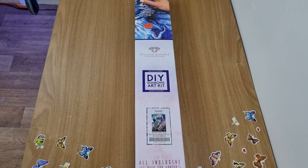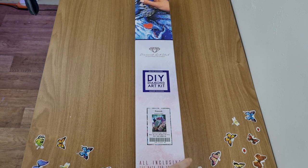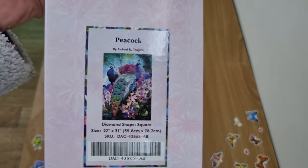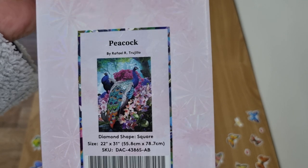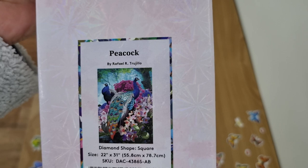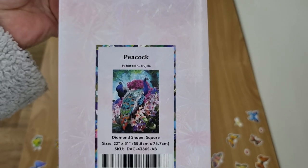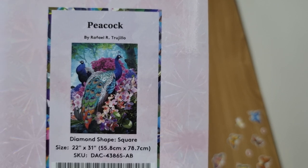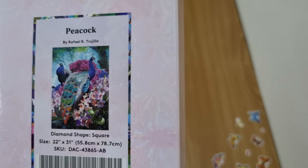Hey everybody, it's Angel. I have an unboxing from Diamond Art Club. It is a square and it is Peacock by Rafa - I probably botched that. It is 55.8 by 78.7 centimeters. Look at the picture - so beautiful. When I saw this one being released I had to get it. I do love peacocks.